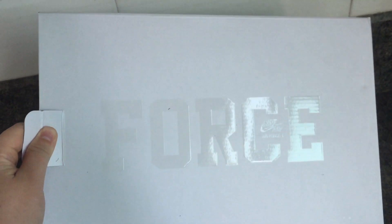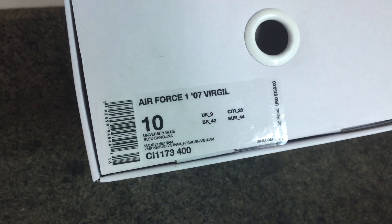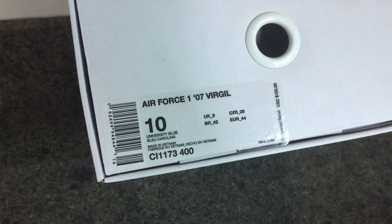The box. The box for this one is white with 'Force' branding. The label here says Air Force 1, size 10. Inside there is paper for the Air Force, not like the original Off-White packaging.